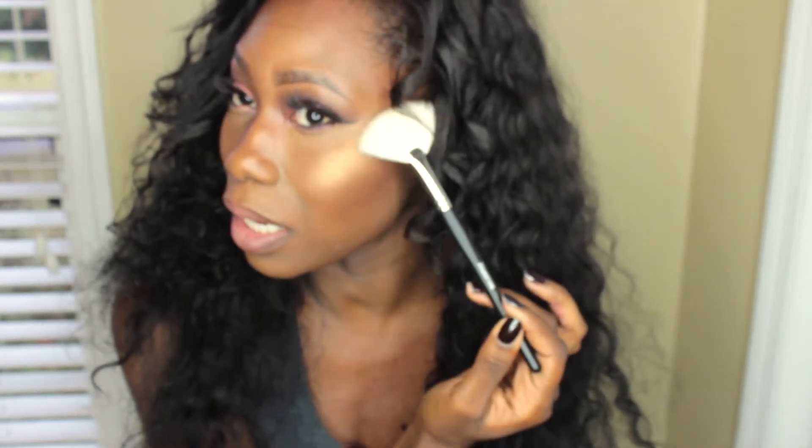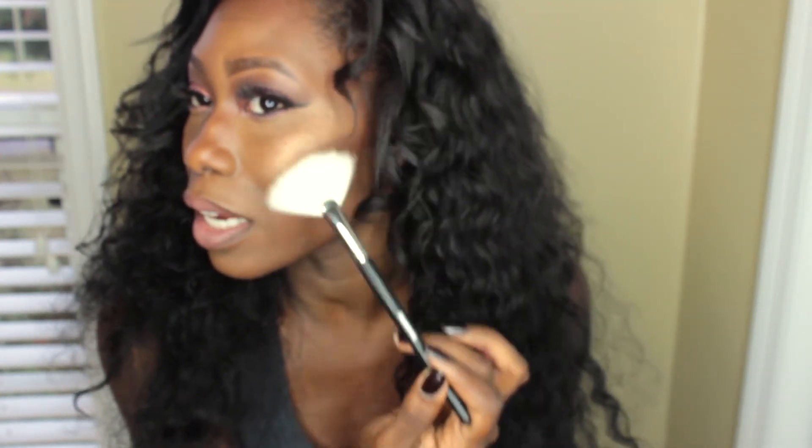The next brush is the M310 — a mini fan brush. I have a large fan brush from BH Cosmetics that I've had for three years, but I didn't have a small one, which is why I bought this. I am a highlight lover — I will put like five highlights on my face at once if I could. This mini fan brush is perfect for getting into the small highlight areas on the nose and brow bone. If you love highlight, you need a fan brush.